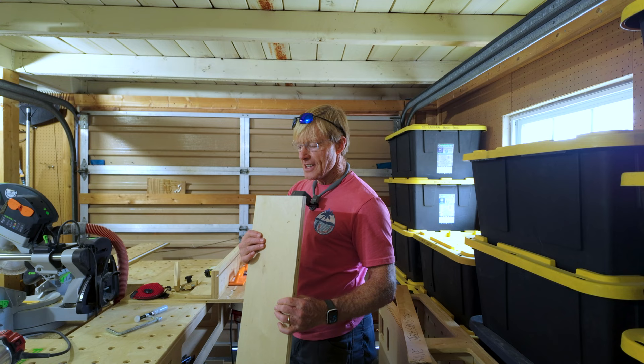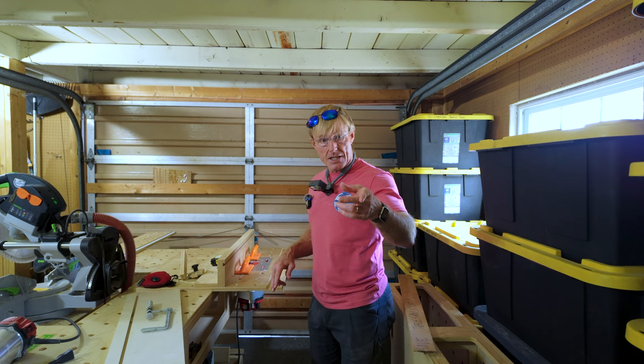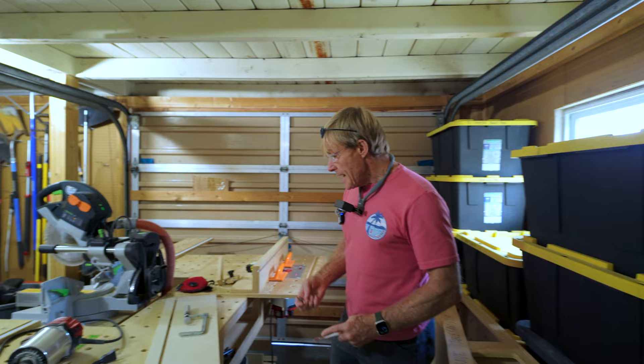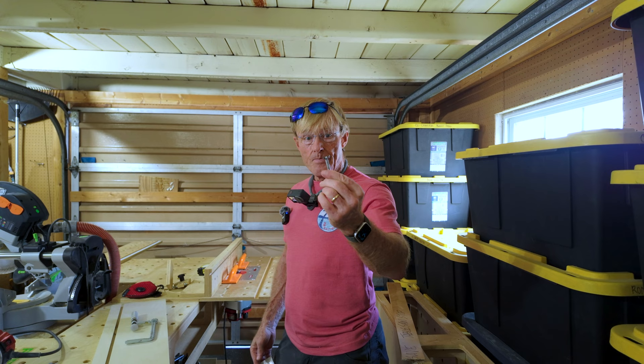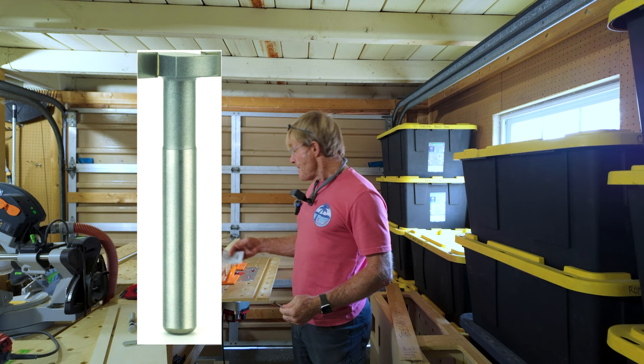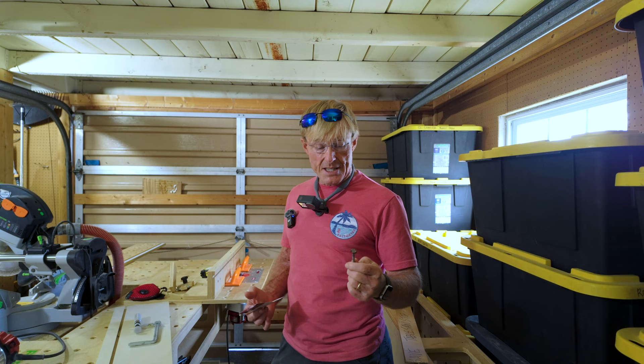I think it's worth investing in that bit. I'm glad I got it, and thanks to the Smart Woodshop for bringing it to my attention — I didn't know it existed. Now, it is not inexpensive. It's a real high-quality bit from Whiteside, so it's just under $80. This other one is right around $30, so it's two and a half times as expensive. But it's a bigger bit — it's a half-inch shank. They're equal quality; it just does a different job, with a lot more material, and it saves time because it does the cut in a single pass.